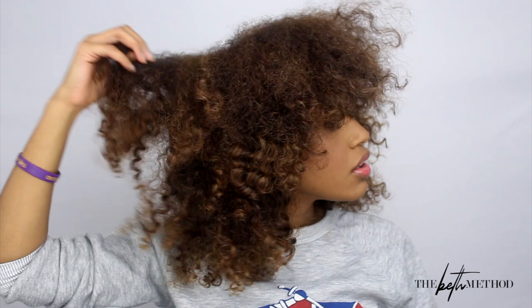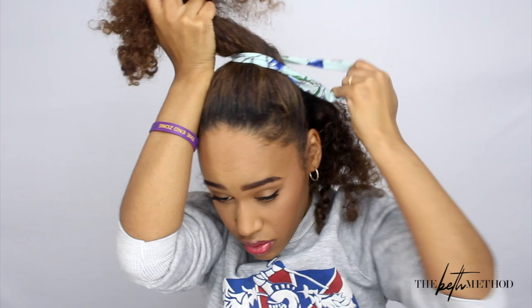I wanted to start off by showing you guys how my hair looks when it dries completely with no product — just a big fro, not defined, very frizzy. It's a look for some people, but for me we need to do something about it. So I'm pulling up about two-thirds of my hair to get it out of the way.